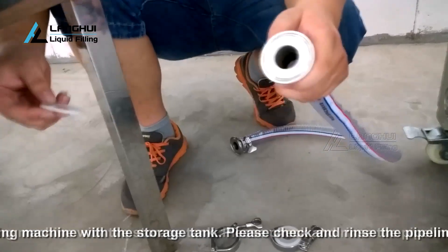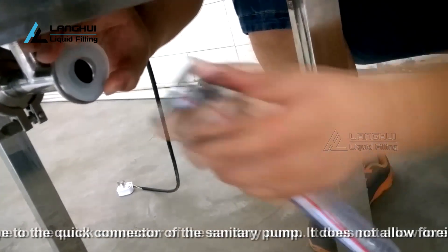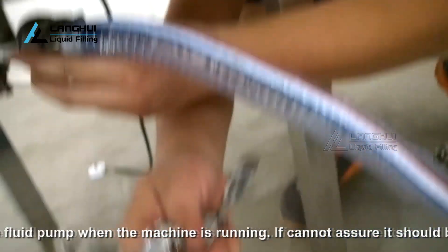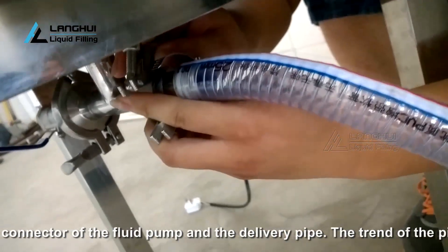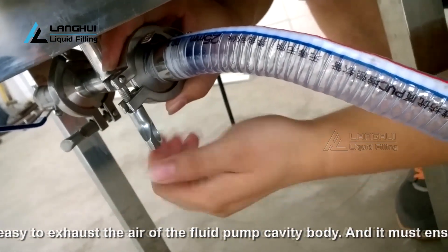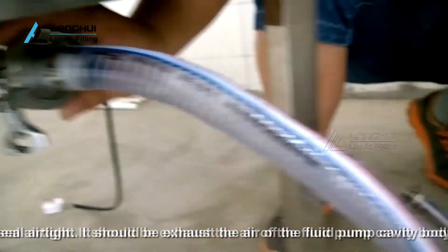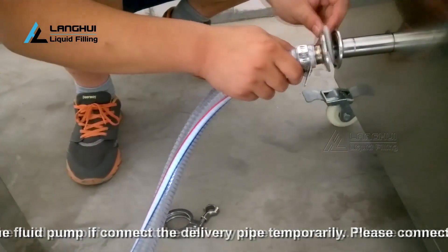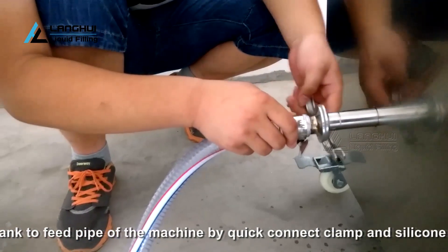Connect the filling machine with the storage tank. Please check and rinse the pipeline before connecting the delivery pipe to the quick connector of the sanitary pump. It does not allow foreign bodies into the fluid pump when the machine is running. If this cannot be assured, a filter should be added between the quick connector of the fluid pump and the delivery pipe. The trend of the pipeline should allow easy exhausting of air from the fluid pump cavity. It must ensure the pipeline and connectors are sealed airtight.